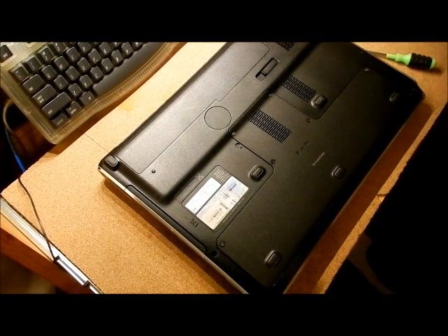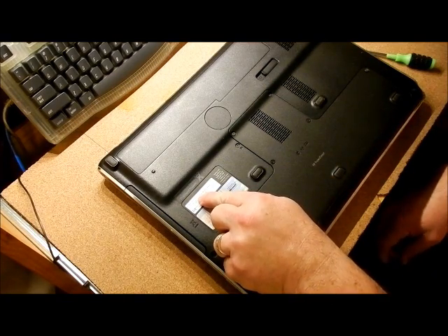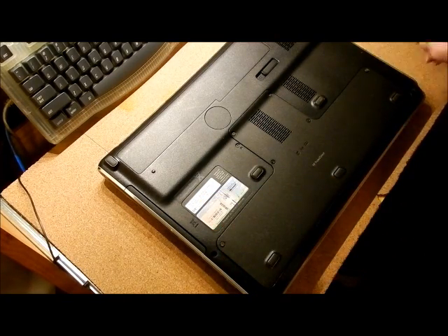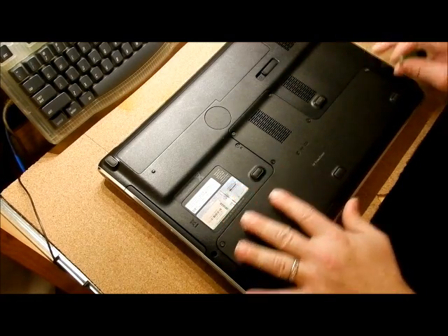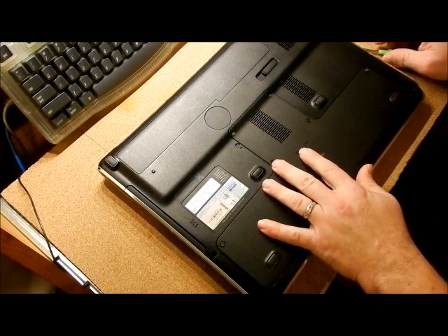This is a Hewlett Packard Pavilion DV7. I'm going to show you how to get into the hard drive, memory, and the BIOS battery.